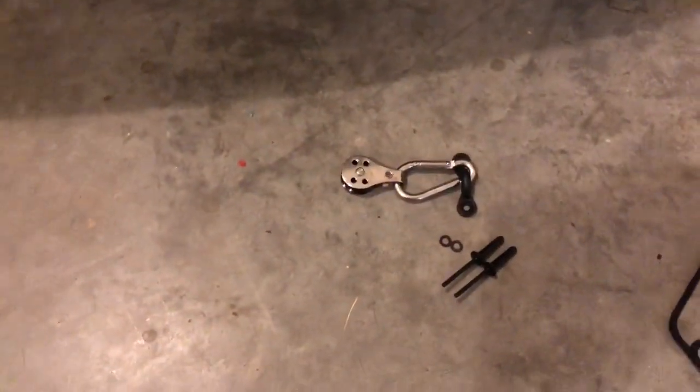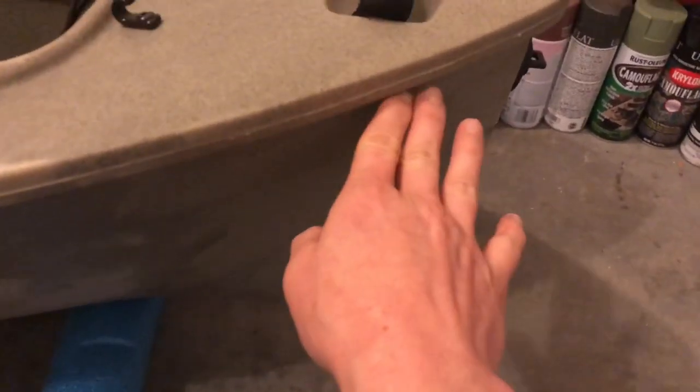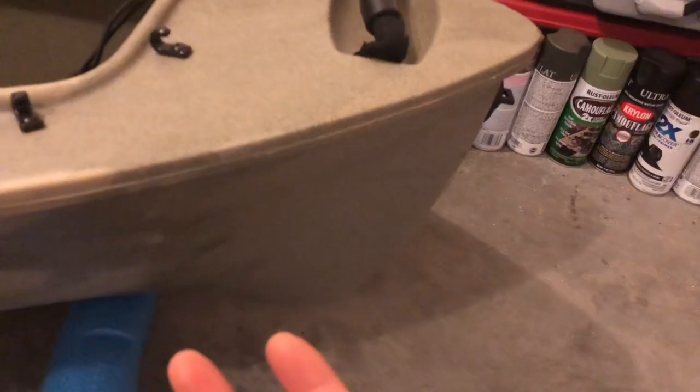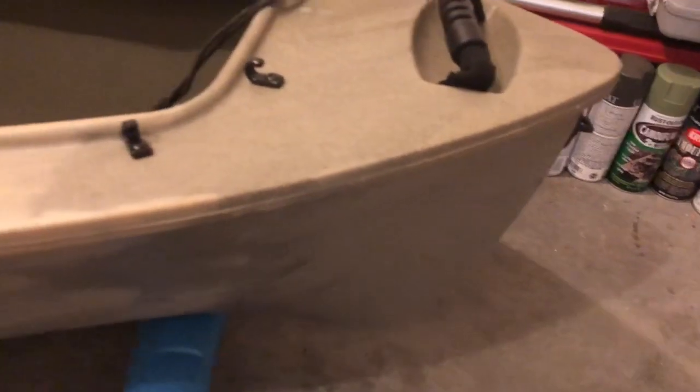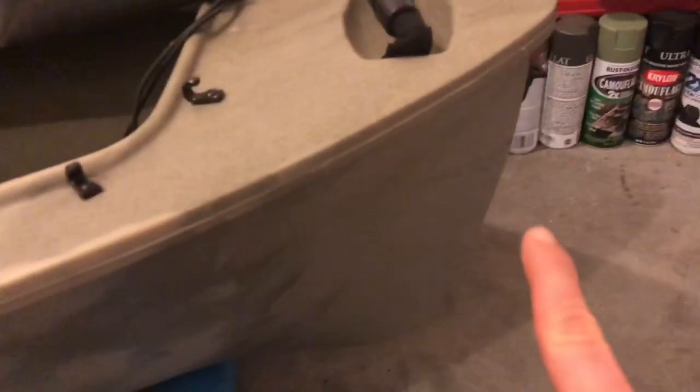This is how the pieces are going to look once installed. This piece goes on the rear of the boat. You want to mark off your holes as close to the stern and the bow as possible, so it pulls your anchor line to the furthest point of the kayak — that's the whole point of this kit. Install these pieces as far back and as far forward as you can get them.